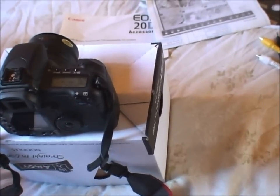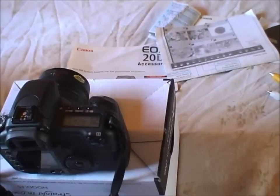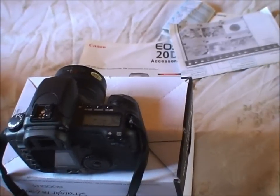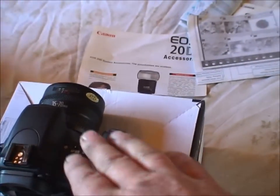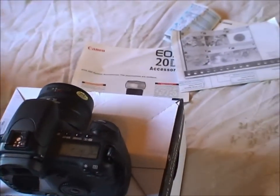Eight megapixels doesn't sound a lot today, but there'll be no modern bridge camera or anything with a little tiny sensor that will be anywhere near the quality of this. I don't care if they say 15 megapixels — a bridge camera will not touch this on quality and how big you can blow your prints up.